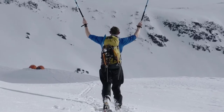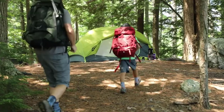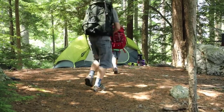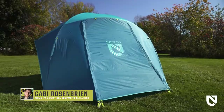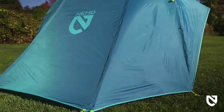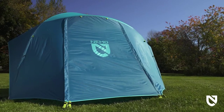At Nemo, we never bring anything to market that doesn't create a better adventure experience. Everything we make is designed to keep you warmer, drier, and more comfortable than what's already out there. This is our new Aurora Hi-Rise camping tent. With a spacious standing height design, intuitive setup, and vibrant colors, Aurora Hi-Rise extends joy and comfort to every camping adventure.